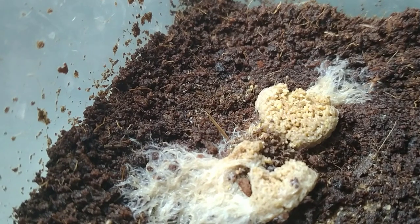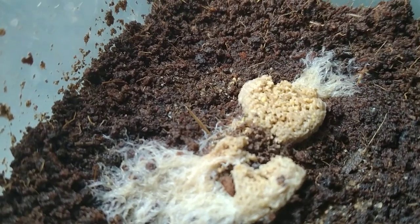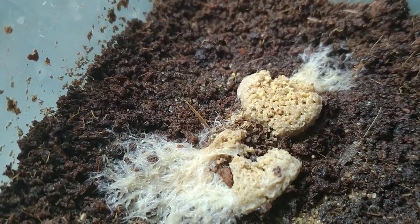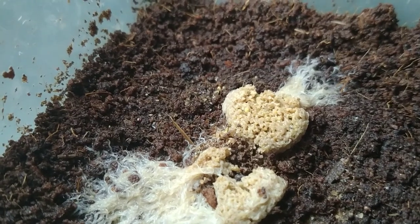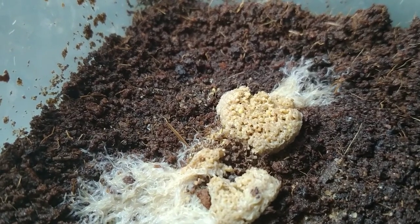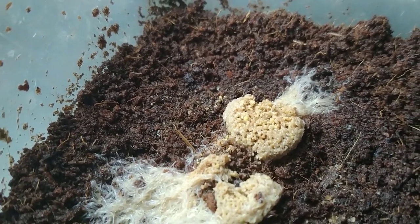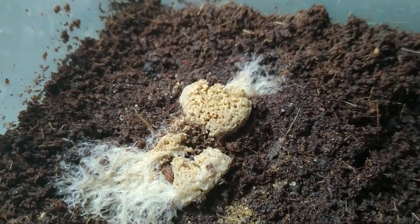Hi, this is Raymond of Pinangat Aquascapers. Today we have this culture that's crawling all over with mites. Contrary to popular belief, mites actually harm your culture. If you look closely in a container without any substrate, you can observe that the mites sort of irritate the grindal worms, and when the grindal worms come in contact with the mites, they squirm — they look uncomfortable around mites.